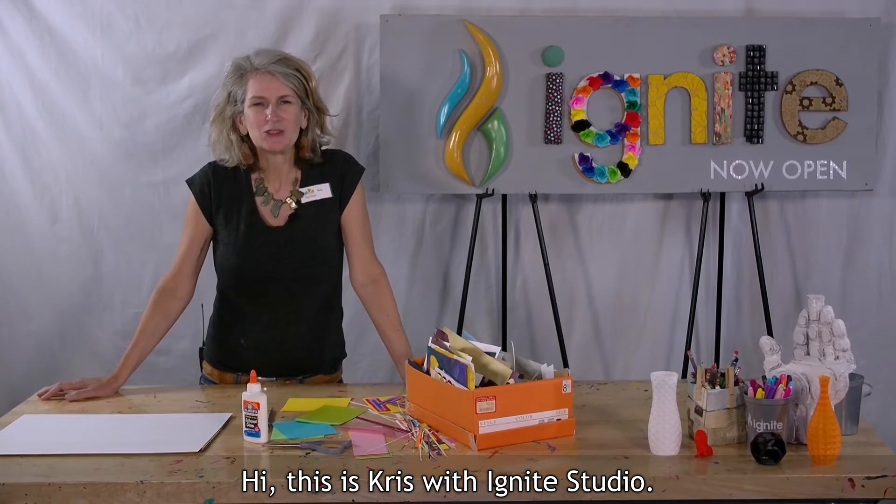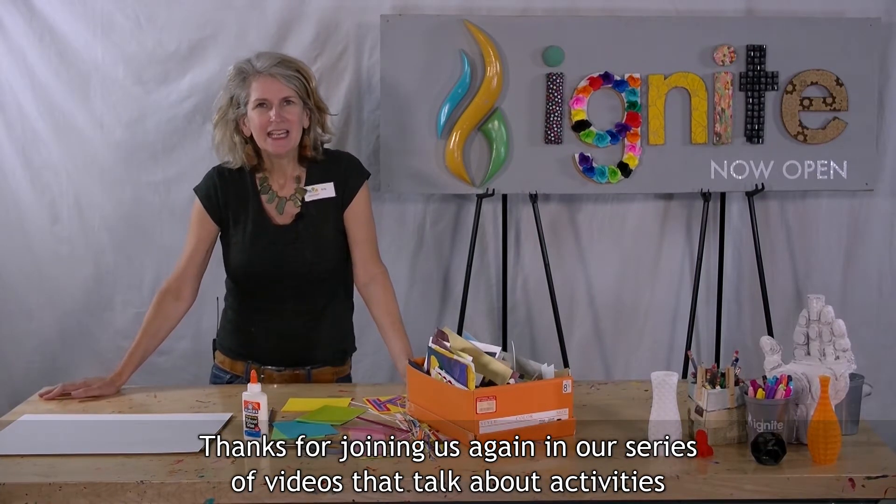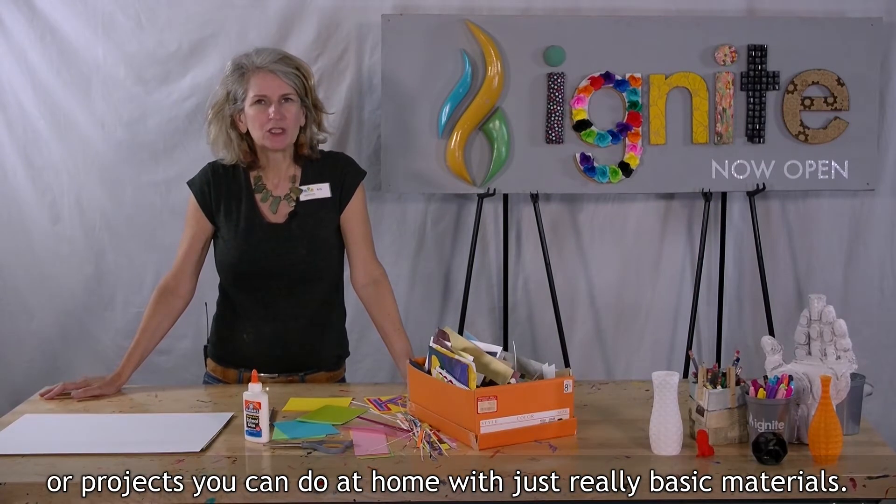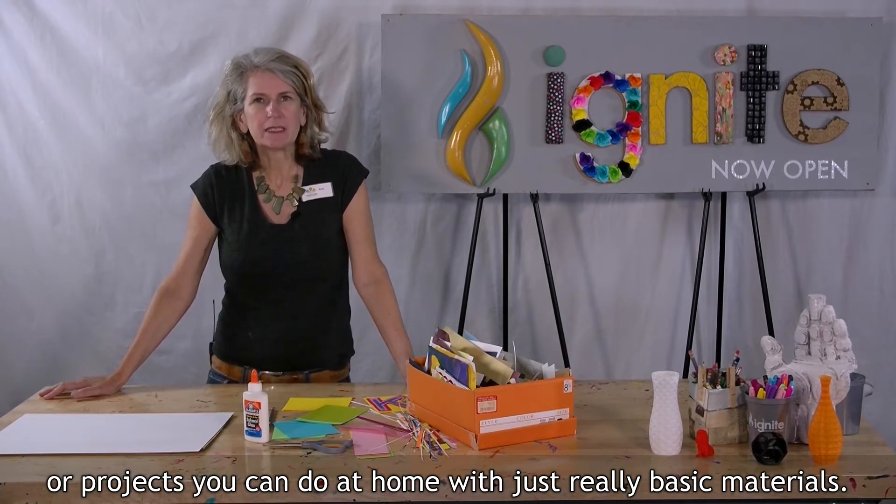Hi, this is Kris with Ignite Studio. Thanks for joining us again in our series of videos that talk about activities or projects you can do at home with just really basic materials.